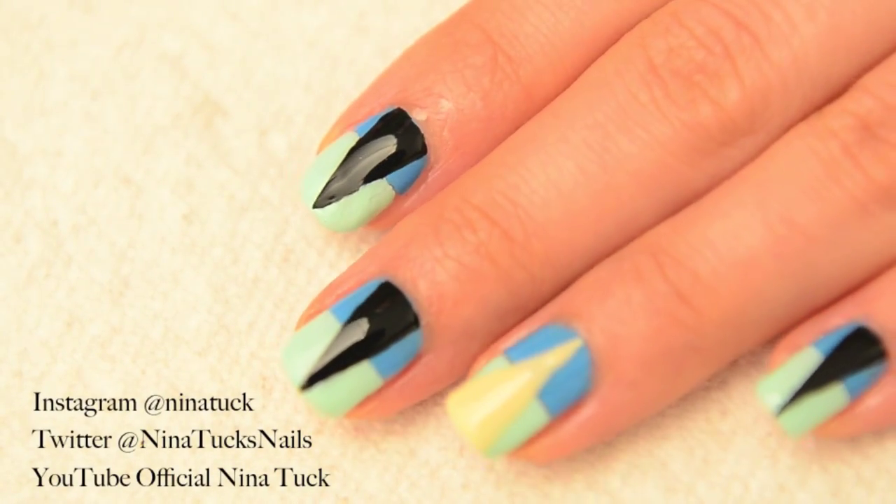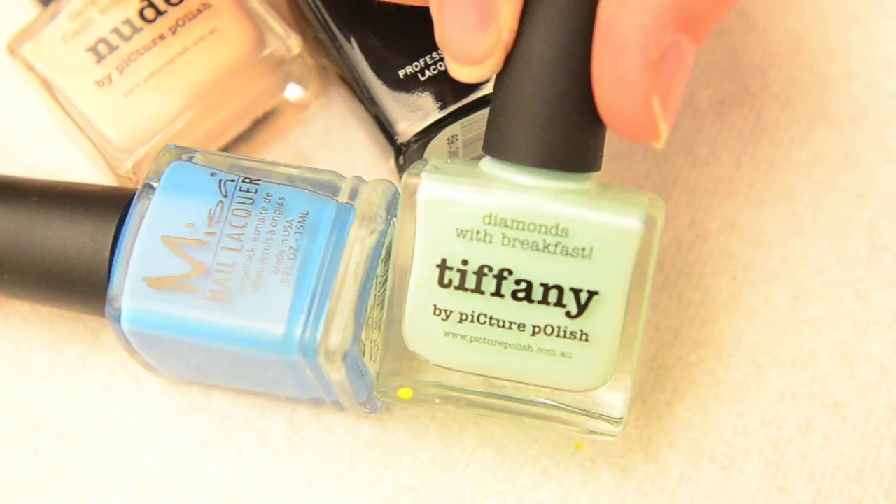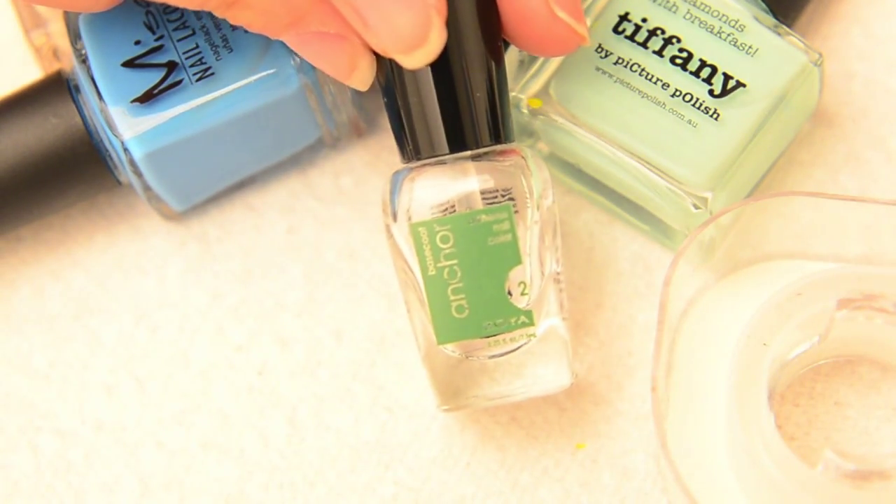Edgy nail art using scotch tape. For this look you'll need four different shades of polish — I chose two sets of opposing colors: black and nude, and dark and light blue. You'll also need scotch tape or a similar brand, base and top coat, and a moisturizer.